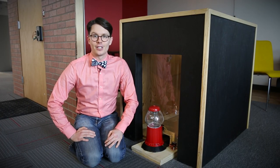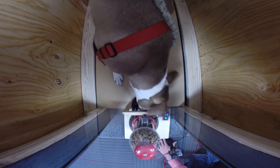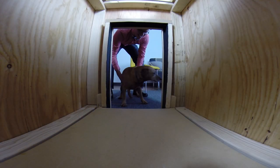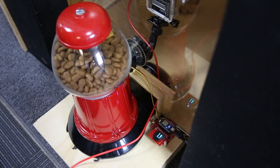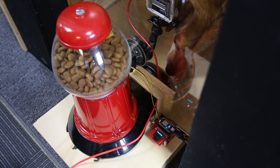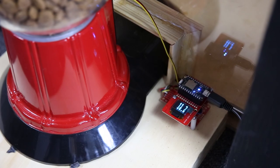This includes the HX711 load cell amplifier board and a servo, which controls the actuator in the treat dispenser to give out some treats. When a dog enters the doghouse, it triggers the plate — anything over a pound causes a treat to be dispensed. The Photon then waits two seconds, makes sure the dog is still there by checking the weight, takes the dog's weight, and posts it out to Data.SparkFun.